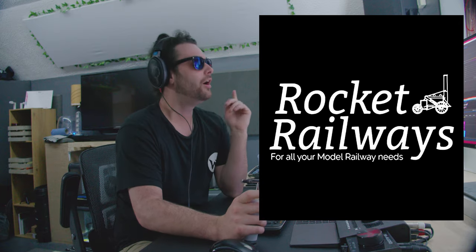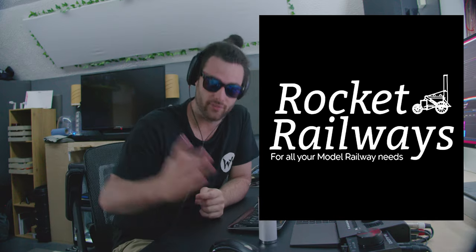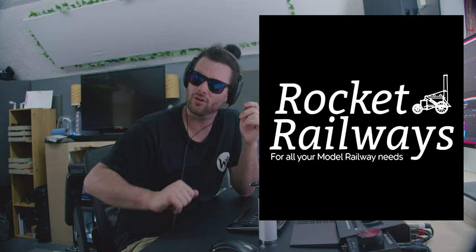Rocket Railways — for all your model railway needs — are the ones that keep these videos coming. They are also hosting a brand new model railway event for the first time ever, which you won't want to miss, because we here at Rusty Rails are going to be hosting as well. Make sure you check out the description below for the Rocket Railways website and the model railway show website.